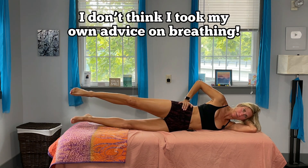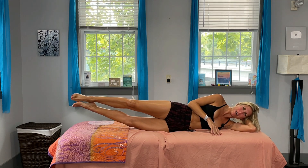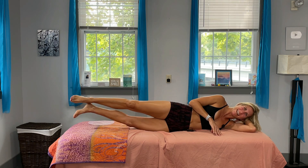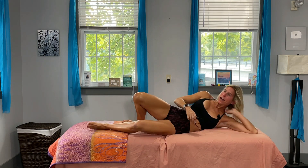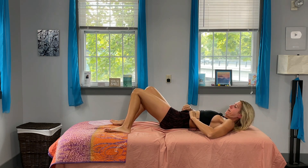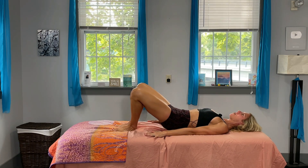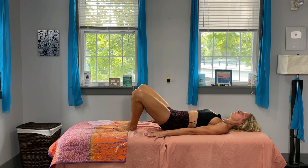Drop the bottom leg now and lift it up — I was holding my breath, don't do that! Two, three, four, five, six, seven, eight, nine, and ten. Let those legs come back down. We're going to flip onto our back and now go to bed — just kidding! We're going to add one more set of exercises on our back. Heels together, toes apart, press down into that bed with those hands, and lift those buns up.